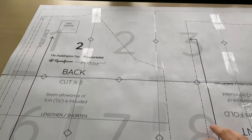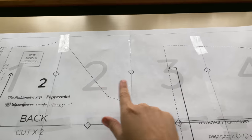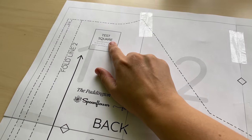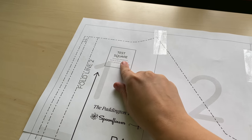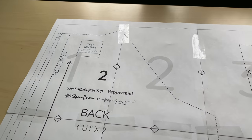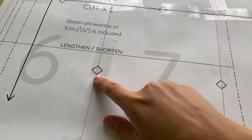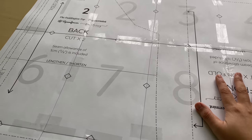So I've stuck it all together now. It's very helpful because there are numbers so you know exactly what order to place them in. Make sure you do use the little test square where it says to measure, because then you know 100% that you've got the right scale - that is very, very important. Do that before you make the effort of sticking it all together. There are little diamonds and things you can match up to line everything correctly.